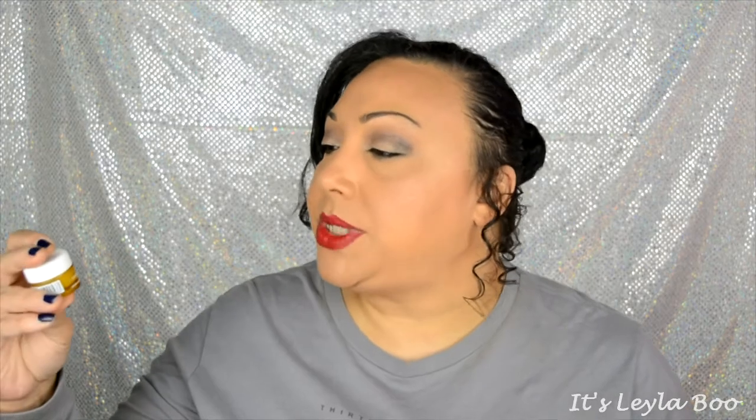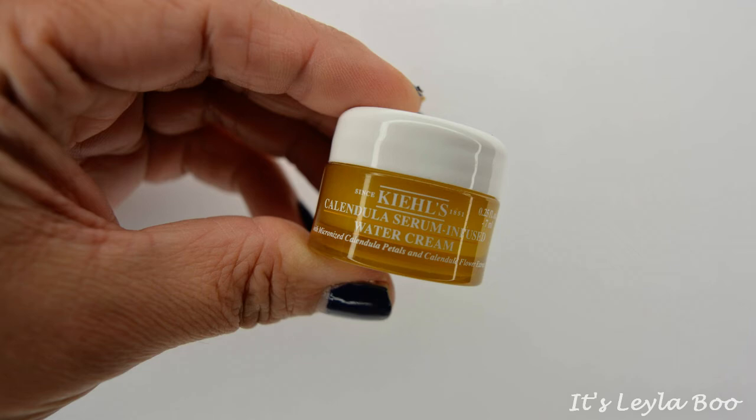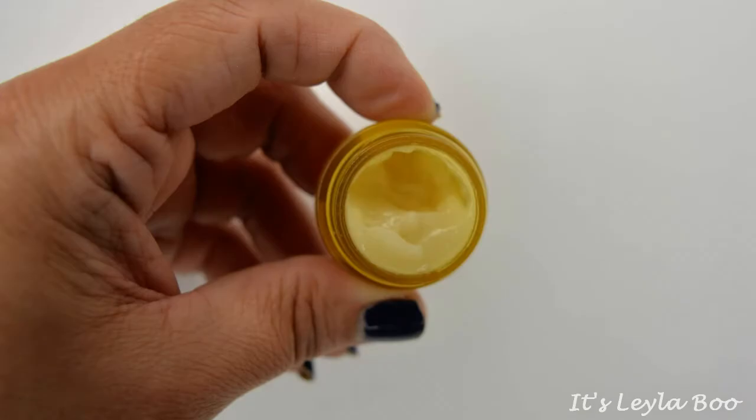Next up we have this coming to us from Kiehl's. This is the Calendula Serum Infused Water Cream. I like all of the words in that sentence. What I don't like is it kind of smells like the Confidence in a Cream. You deserve just-because flowers to match an equally soothing Calendula Flower Extract Packed Water Cream. I think I keep saying Candula — I know it's Calendula.